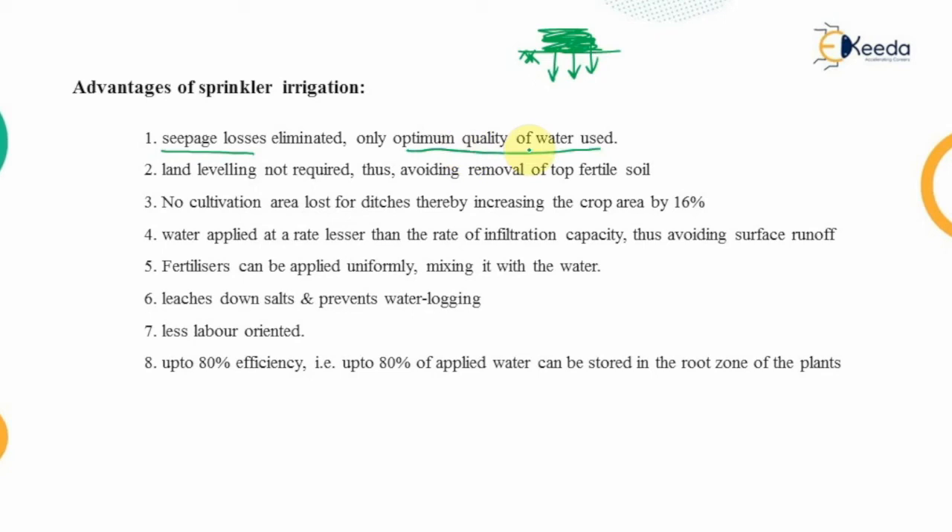Looking at the advantages of sprinkler irrigation: only the optimum quantity of water is used. No land leveling is required — in furrow irrigation, excavating the top fertile soil layer is needed, but this is avoided with sprinkler irrigation. The cultivation area is not lost since crops can be grown throughout the field, increasing crop area by 16 percent.